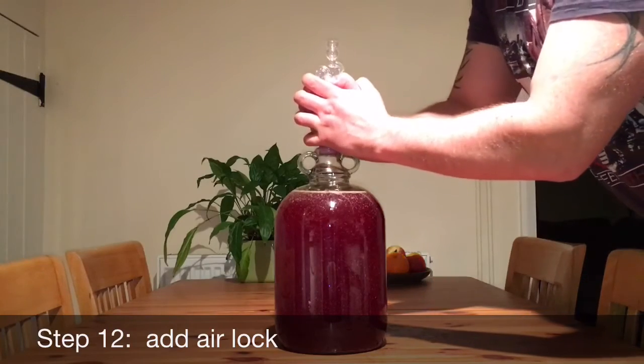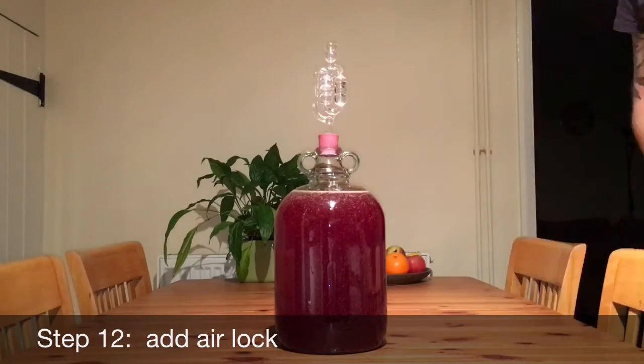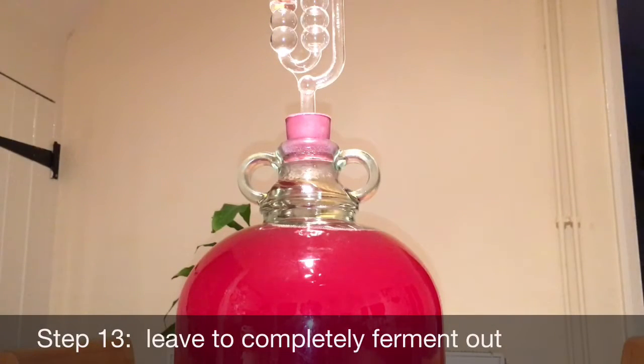Step 12: Add an airlock to the demi-john. Step 13: Leave to completely ferment out. This can take two to four weeks depending on the temperature and the environment.